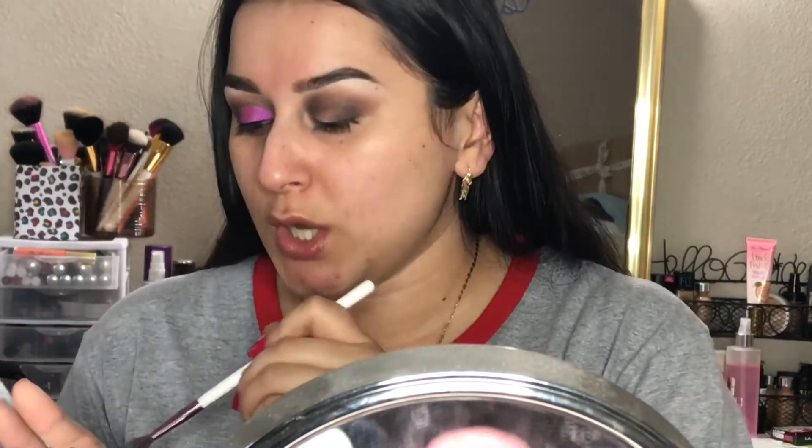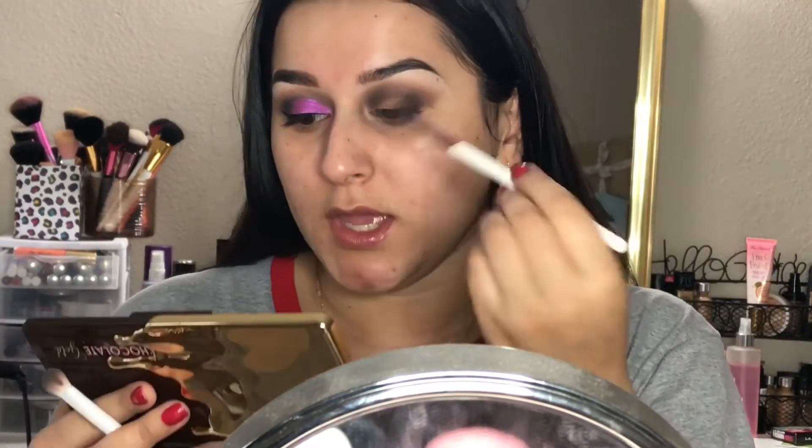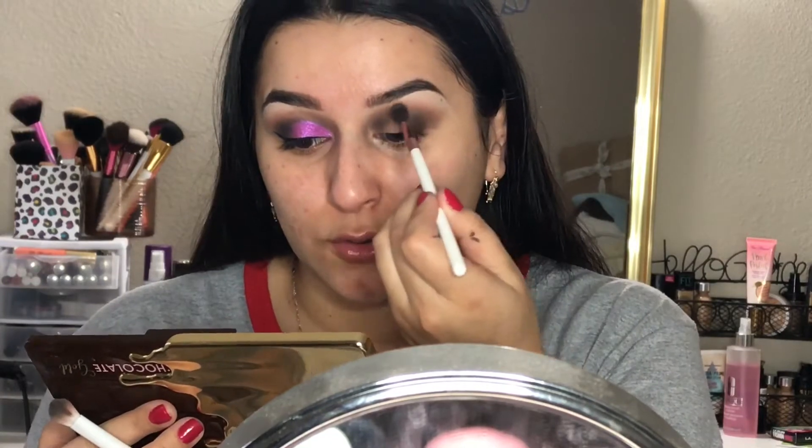I'm also going to take a smaller, fluffier brush with the black eyeshadow to really help focus it in the crease. This is just an extra step I like to take when I'm going to cut the crease — that way you can actually see the black right there. It's not necessary but it's something I like to do, so I'm just going to go ahead and apply this into my crease.